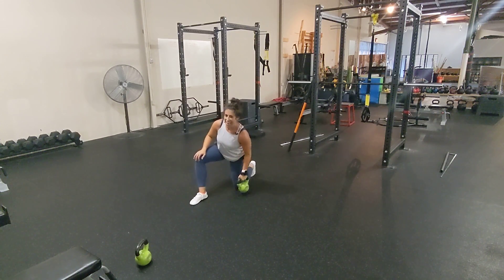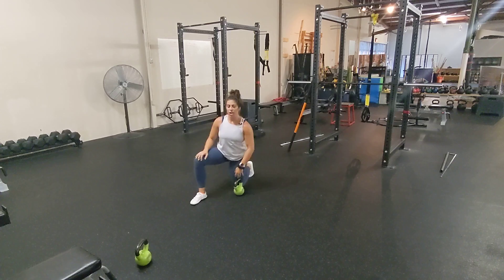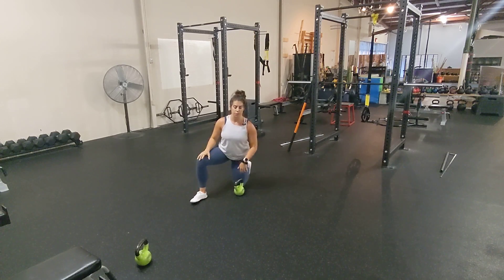Bottoms up is a fun variation of a kettlebell position that will really challenge the stability of your wrist, elbow, and your shoulder. This is going to make you perform significantly less weight, which is totally fine because we're not worried about how much weight we're lifting in this program.